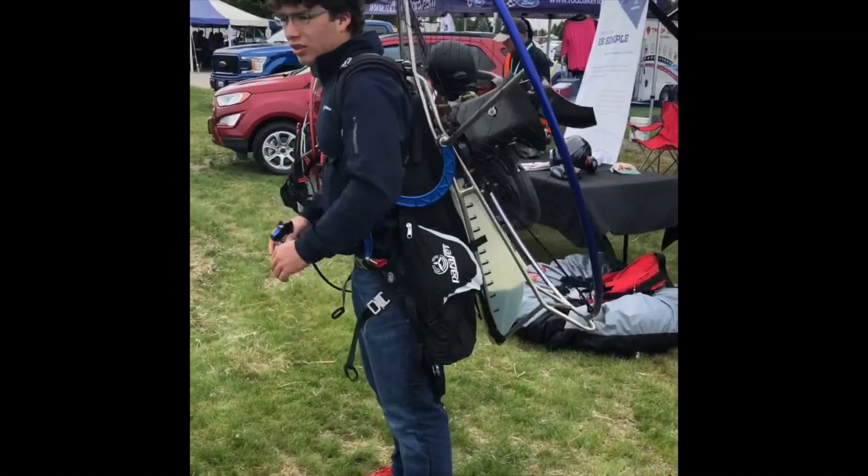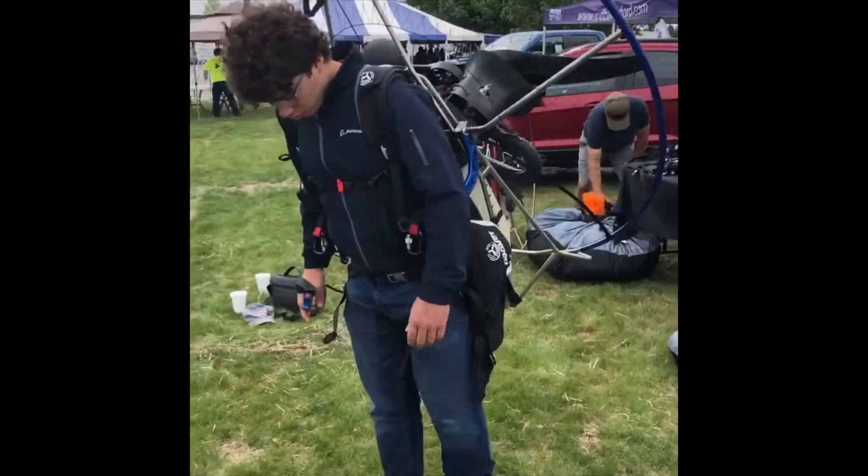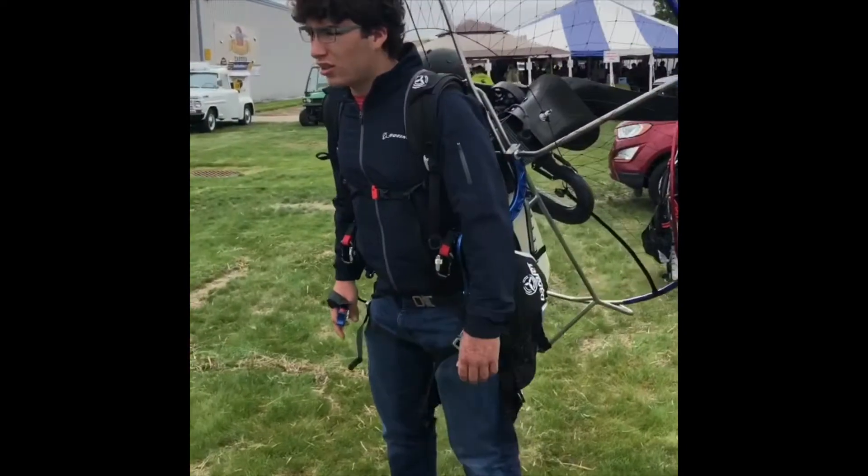Once you get up there, I don't know how it feels now, but once you sit in it, it's actually pretty comfortable.